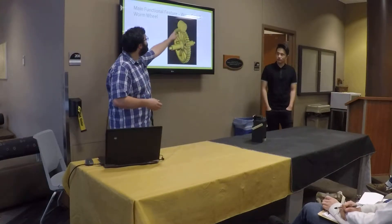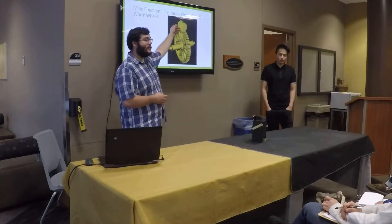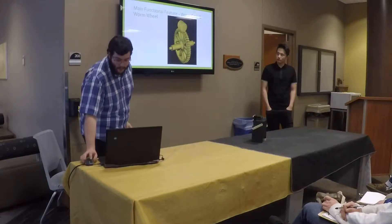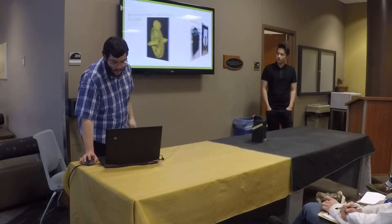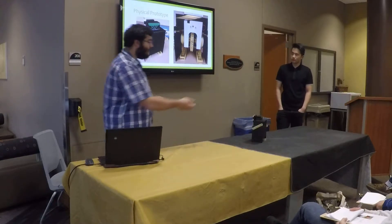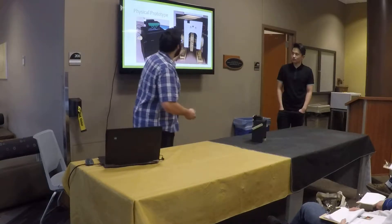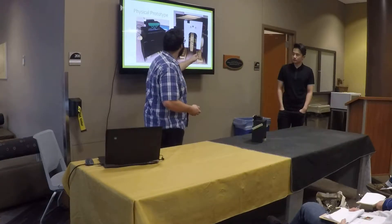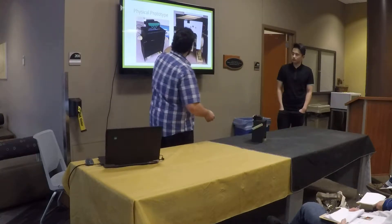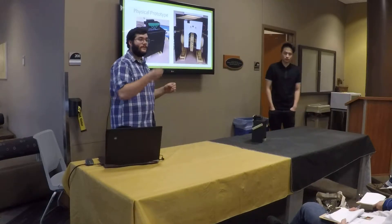Here is our worm gear. Attached to it is a DC motor. Here are some pictures of our cart — here's a back view. You can see we've got our gear and our two legs. And these arms connect straight into the slots, so when those legs move, the arms just move with those slots.